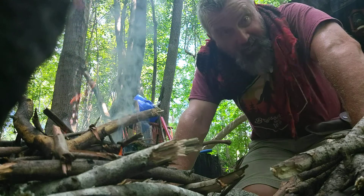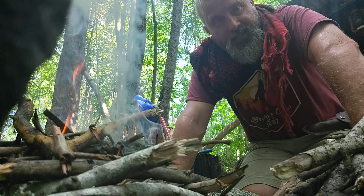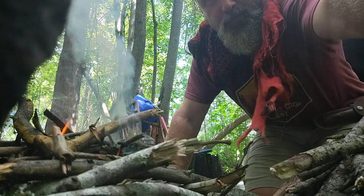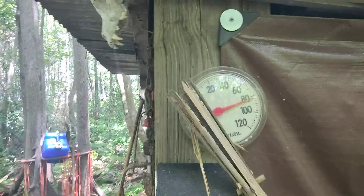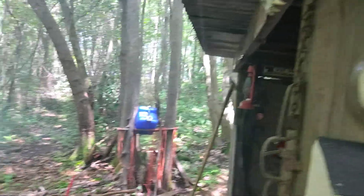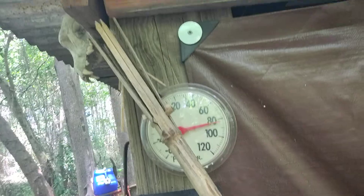I have been fiddling with this fire for probably 30 minutes. Let's check the temperature on the old thermometer — that is 82 degrees. I guess that's correct. It's kind of cattywampus. With 100% humidity. I'm ready for summertime to be over.